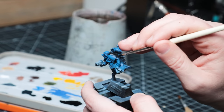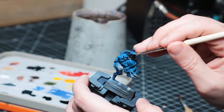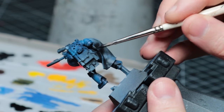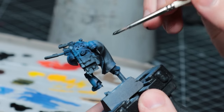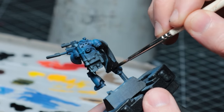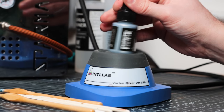With these guys being scouts, I imagine them being adept at skulking and hiding in the darkness, so I decided to give them super dark cloaks, painting any cloakage with Pro Acryl Coal Black. This paint gives a super matte finish which I think helps them blend in with shadowy backgrounds.